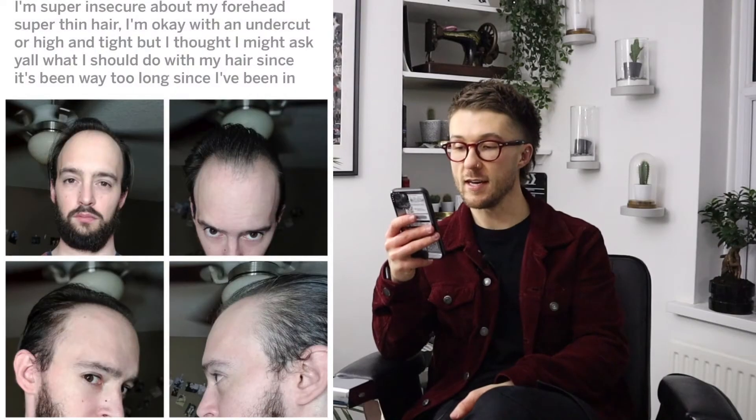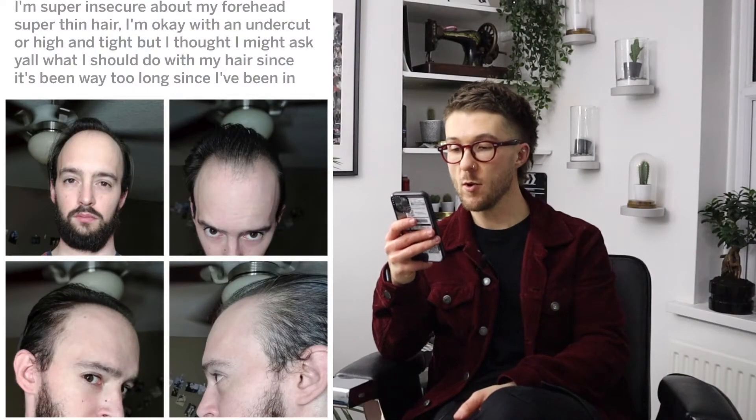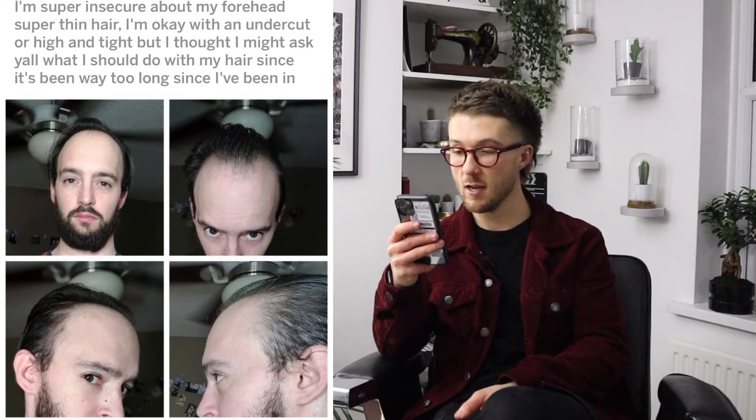So today's question that we are answering is: I'm super insecure about my forehead, super thin hair. I'm okay with an undercut or high and tight, but I thought I might ask what I should do with my hair since it's been way too long since I've been in.